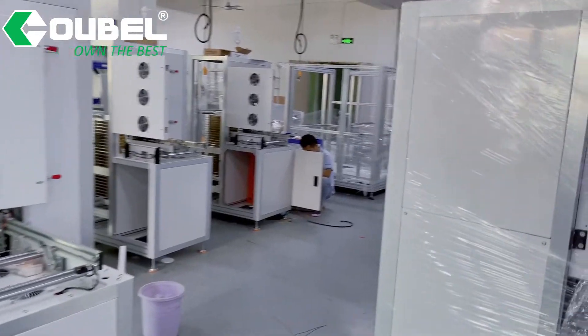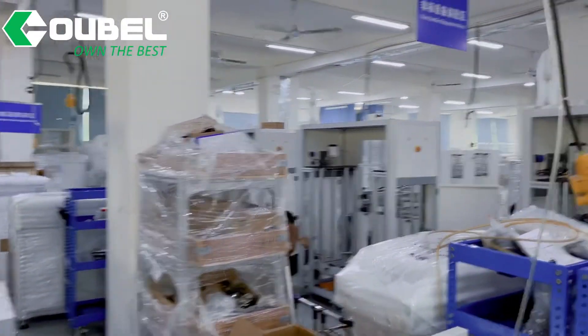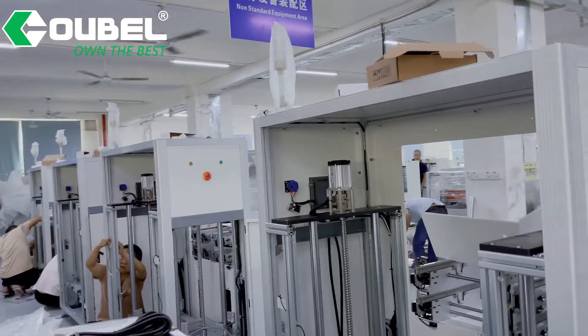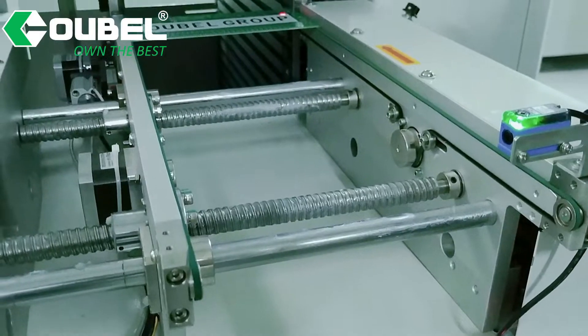It uses a single connection. PCBs fall into the buffer and are stored. When the next machine gives a signal, the board will feed into the next machine.